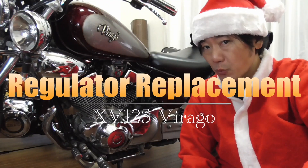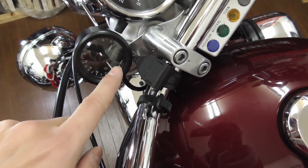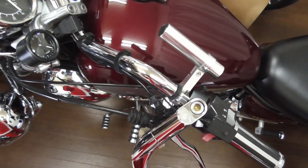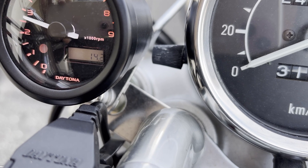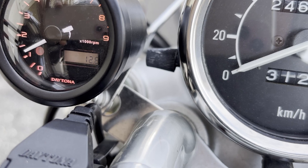What's up guys, today I'm gonna change the regulator for this Virago. I have this voltage meter here and it has been showing some weird numbers. Sometimes it goes really high, and it's quite random too. It goes up and down — like up to 15, 16, sometimes 17. It's completely random.